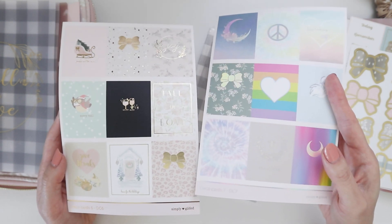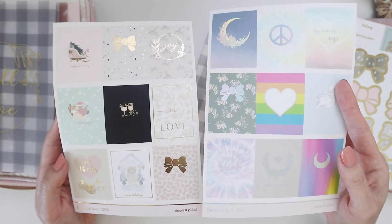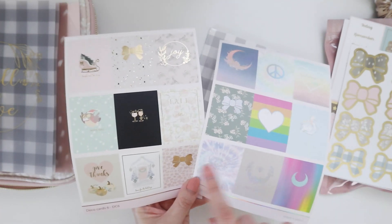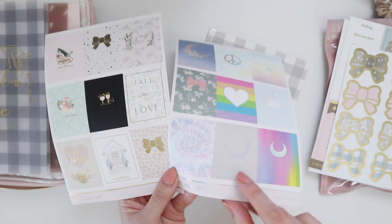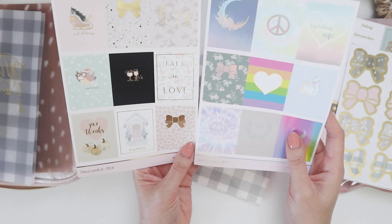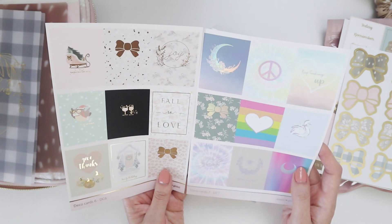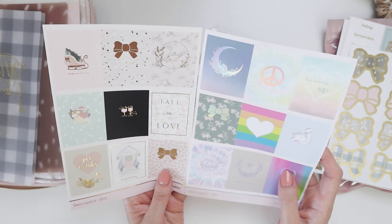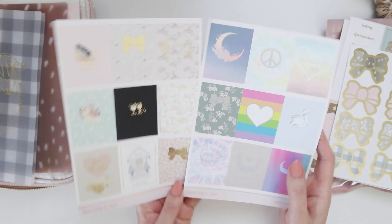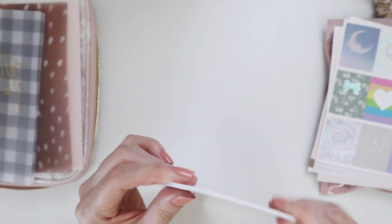I wonder if this is like a summary of a lot of her old kits. I can see this one says 'bee-lieve' — there was a bee theme that she had. So some of them are like throwbacks to her old sticker themes, and others I think are new. I feel like I've been unboxing Simply Gilded for probably two years now, but I know she's existed longer than that.